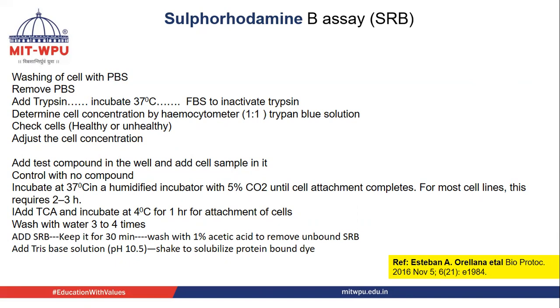Then TCA — trichloroacetic acid — is added and incubated at 4°C for 1 hour for the fixation of cells, then washed with water 3–4 times. Care should be taken not to add water forcefully into the well, as this will cause detachment of cells.